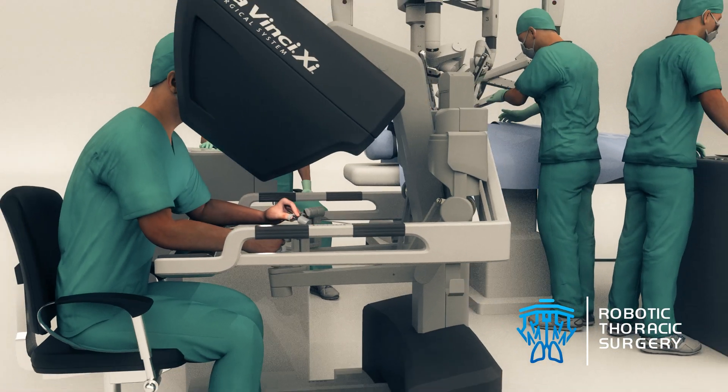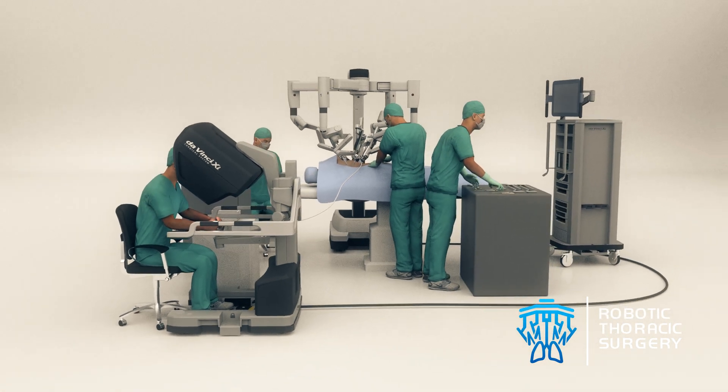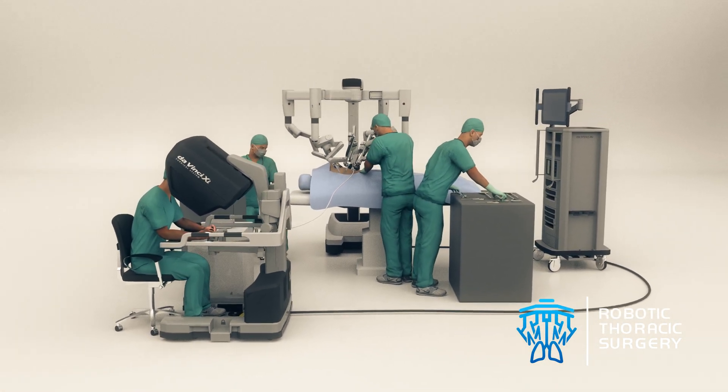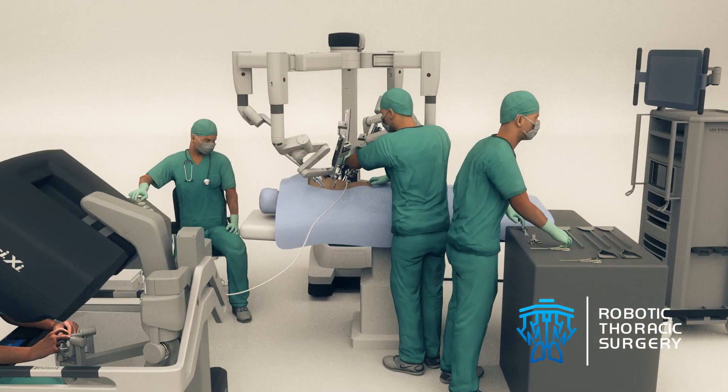A robotic lobectomy is a technological advancement for the treatment of lung cancer and other diseases requiring lung resection. A lobectomy involves the complete removal of one of the lobes of the lung.